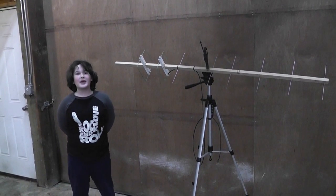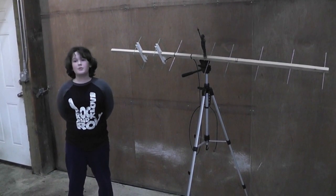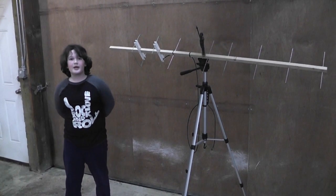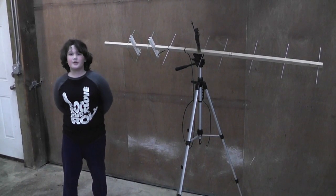My name is Tanner, K7TMT. Me and my dad built this antenna last night. Our goal was to work satellites. We already have a 2 meter Yagi for transmitting, but we needed a 70 centimeter antenna for receiving.